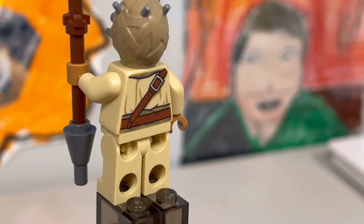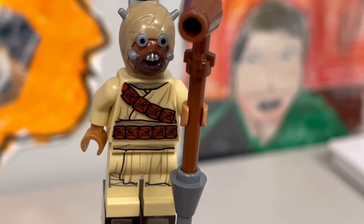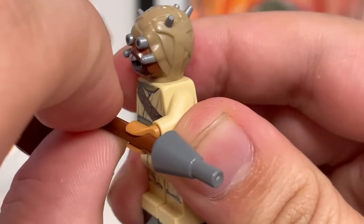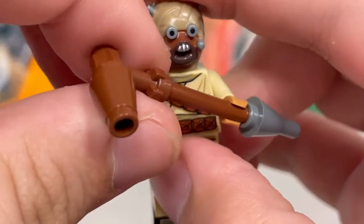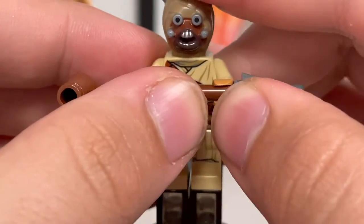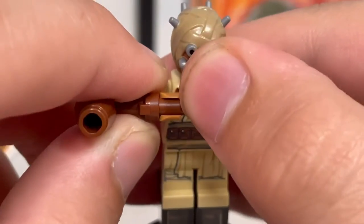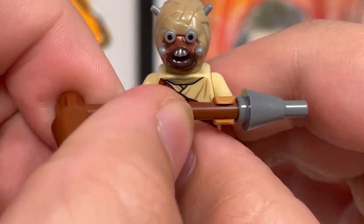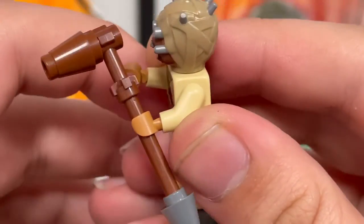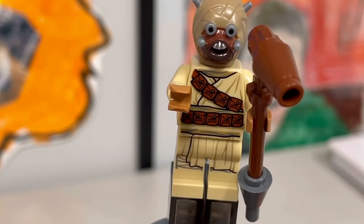Look at the torso — they went all out with creases on the back, even those little extra dots on the belt, and the waist-to-leg printing is insane. The weapon is really cool and incredibly accurate. You can hold it like the Tuscan Raiders do in the movie and in The Mandalorian Season 2 — they go like this and just shout, which I guess is how they communicate. The face is hard plastic rather than a rubber mold, and the detail on it is insane.